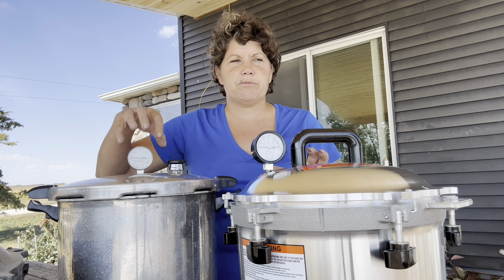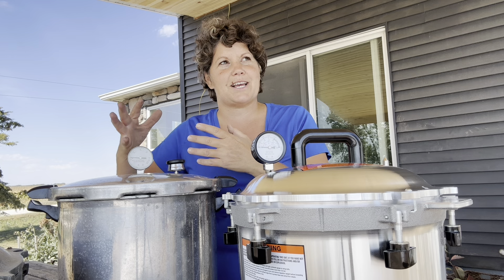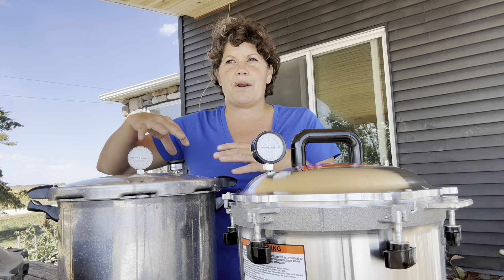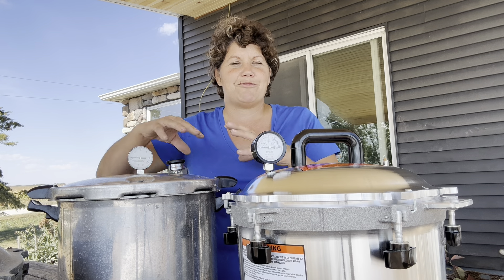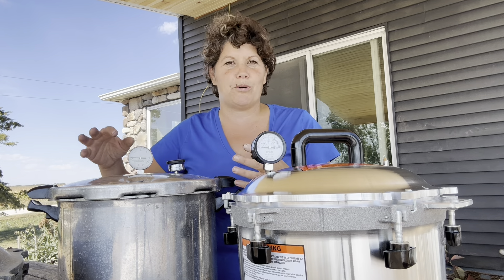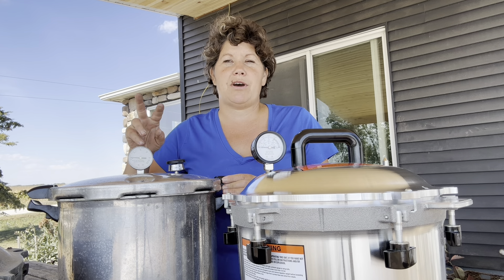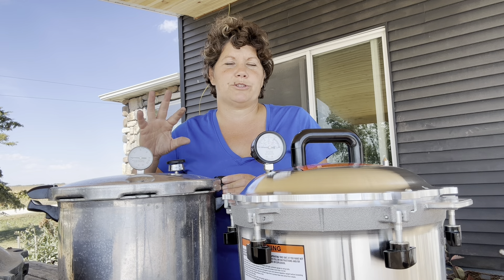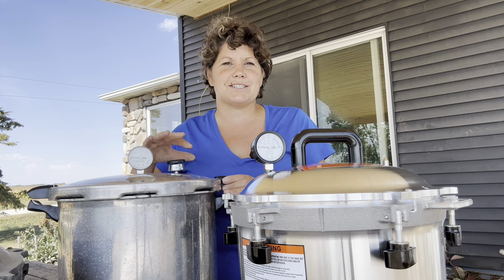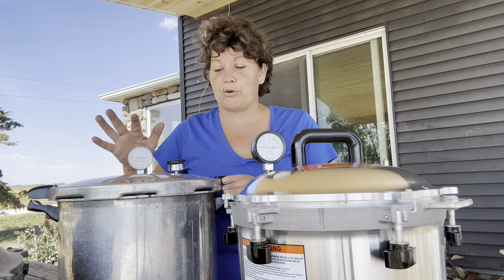I noticed right away that the pressure on the Presto dropped a lot faster than on the All-American. I opened it thinking it would save me time, but all my jars were just boiling over — all the liquid in the green beans was boiling out. I marked those jars, and two out of seven didn't seal at all. The other five I marked, and sure enough within a couple weeks the seal was gone and they were all spoiled and I had to throw them out.